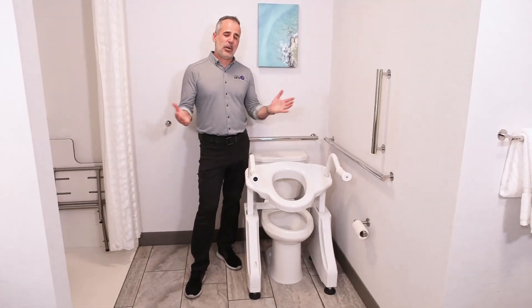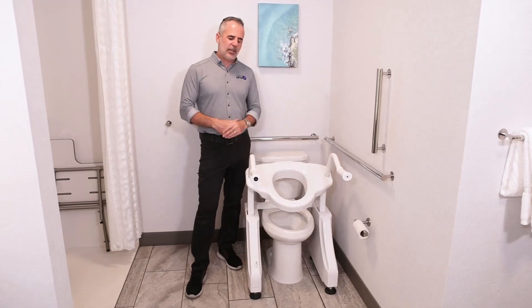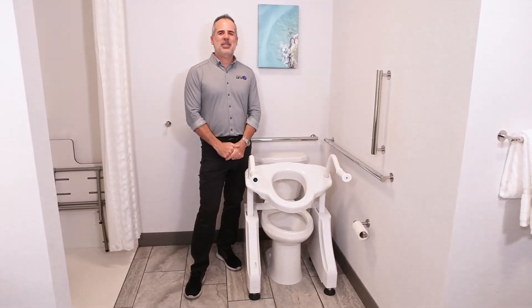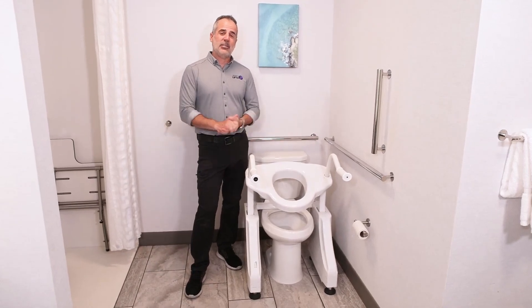We're Dignity Lifts. You can find our products at DignityLifts.com. This is the DL1, our Deluxe Toilet Lift, and you'll find it on our website DignityLifts.com and at all our dealers nationwide.